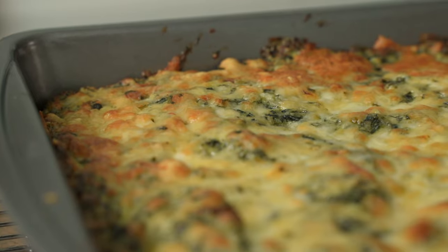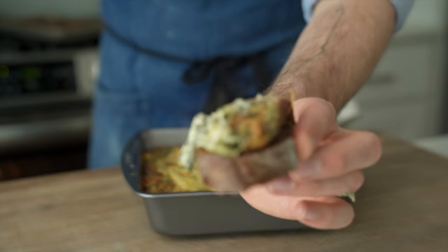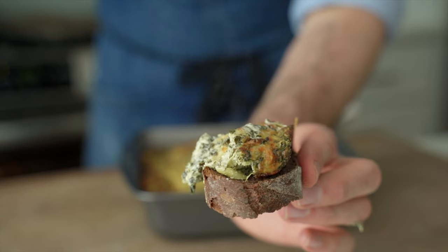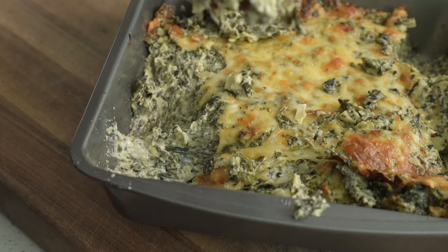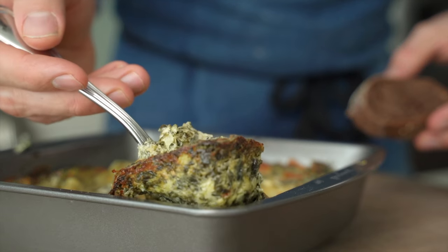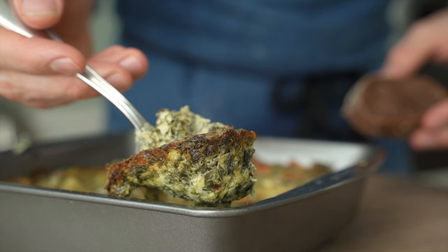This dip is so true to its name. It's got tons of vegetable spinach flavor, chunks of properly cooked, very delicious poached artichokes, and all that is supported by a strong cast of fun, funky, melty cheeses. This is truly a dope dip.